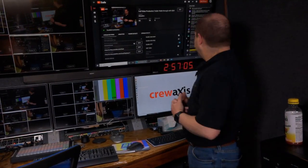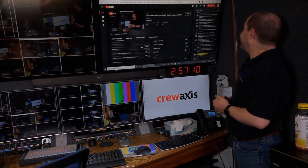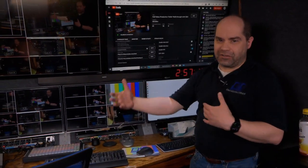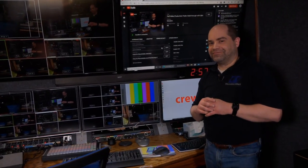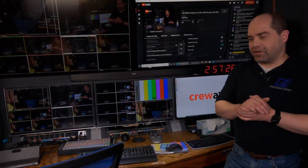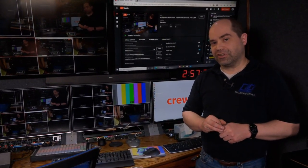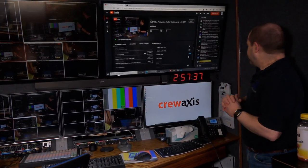Regarding equipment going obsolete — when I built the trailer I was looking forward, so everything supports 4K where 4K equipment is available, with a couple of exceptions. I've done a number of upgrades to get something nicer, but I haven't had to retire anything because it's obsolete.